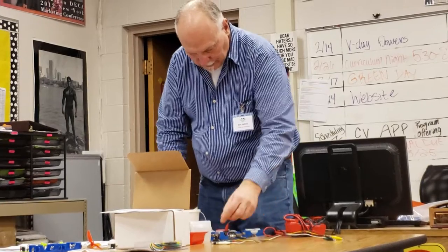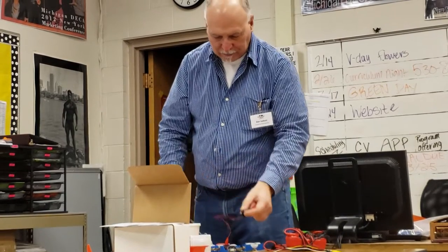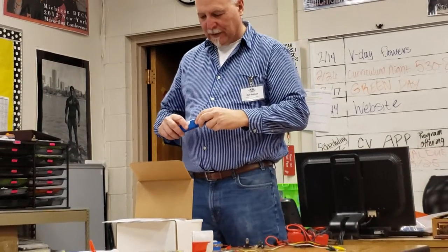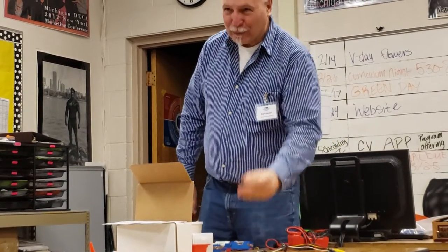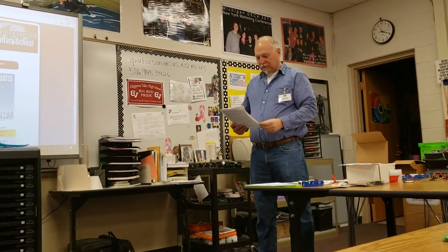One thing to point out is bulb brightness. The bulbs supplied in your kit are very bright, but you can also buy different bulbs. Sometimes it's hard for kids when they have a dull bulb measuring conductors or insulators. I include both types because if kids put multiple batteries in series — say two or three — and use the bright bulb, it'll be very bright for about five seconds and then burn out. So for a three-battery system I use the dimmer bulb; for one or two batteries I use the brighter one. Just a heads up if you're burning through bulbs.